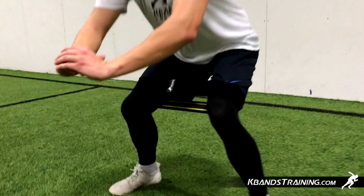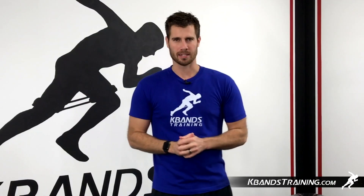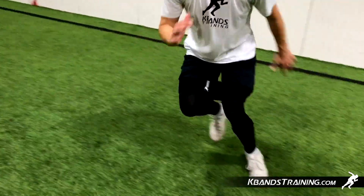We're going to go with the red and the yellow on the squat side, and then we'll go with the white and the blue over on the slides. We're only going to be using one of the resistance levels on the slides, but choose whichever one fits you best.